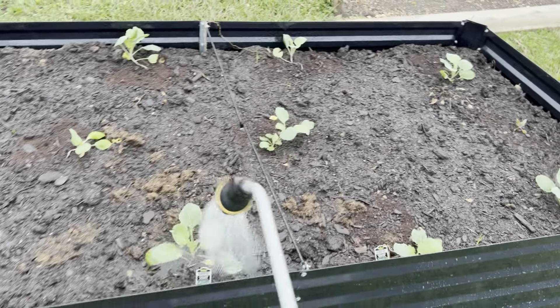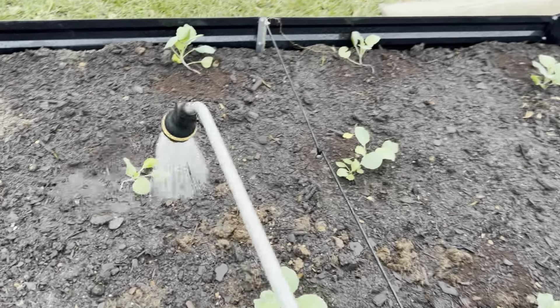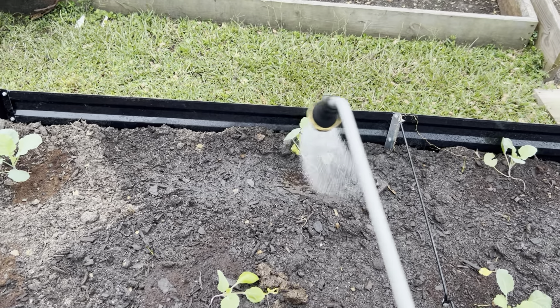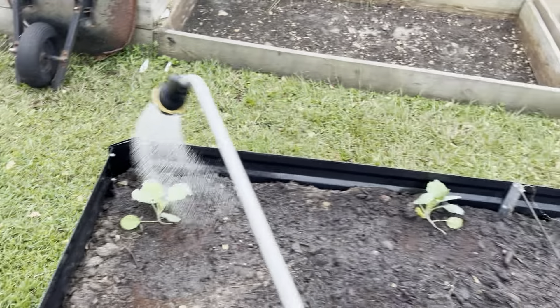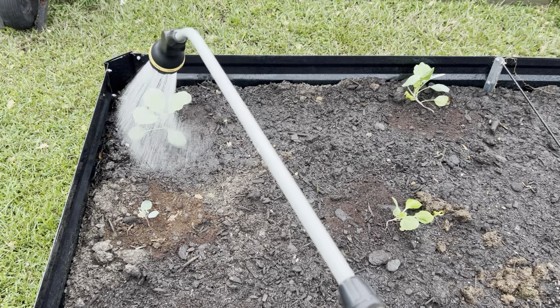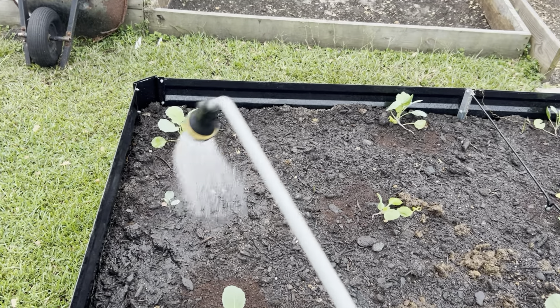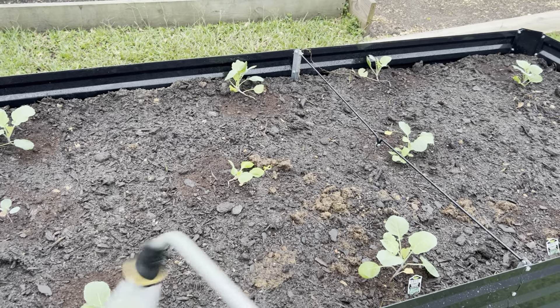This is my collard green bed, and this is the biggest bed out of all of them. I got three so far — I may get one or two more, maybe three. Today is September 17th, I believe. The weather is cooling off here in South Carolina, but it's the perfect time to have your collard greens, your cabbage, all your brassicas in the ground, because they are cold weather plants.